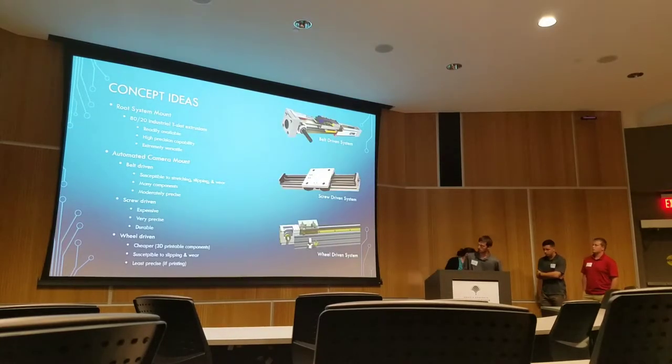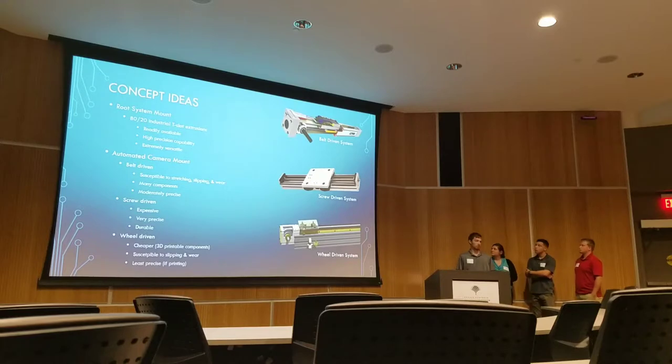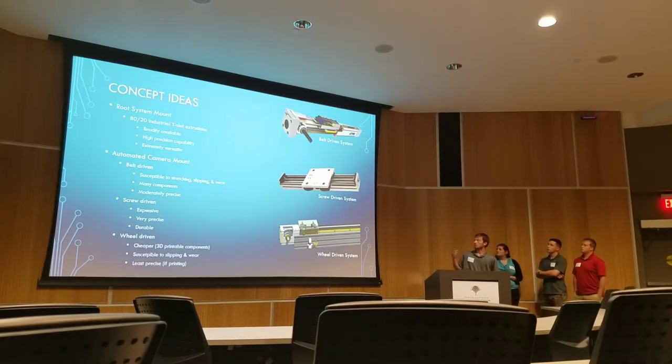Following with those requirements from the Danforth Center, we all came with our own different design concepts and eventually chose the best one. Two of us came up with belt-driven or chain-driven — however you want to see it, both essentially the same. The biggest con about it was accuracy, because with a chain or belt, you're not going to hit the same mark every time as you move down the automated system. But the chain and belt idea were somewhat cheaper.